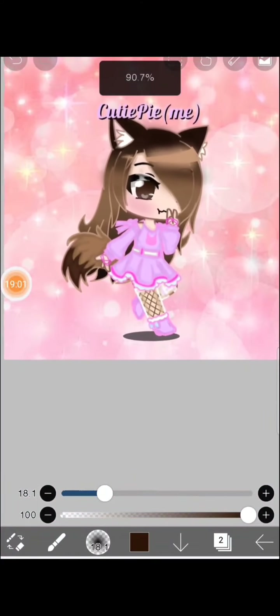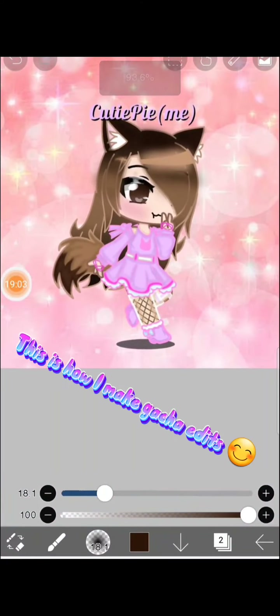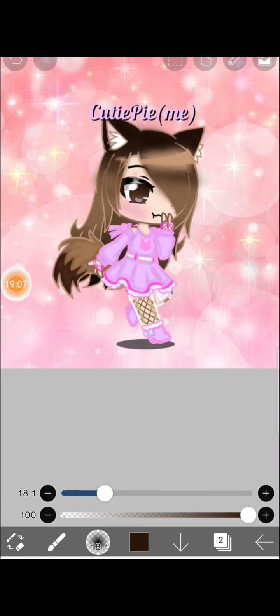Okay guys, I hope you enjoyed this video — have an awesome day! This is how I make a gacha edit. Please subscribe to my channel, PG by Gamer Girl, for more awesome videos. I'll see you next time — peace out!